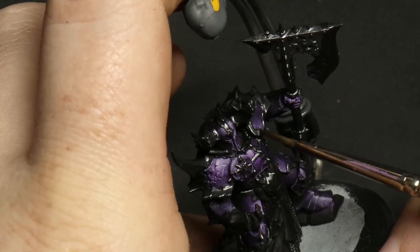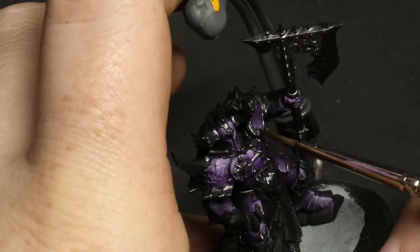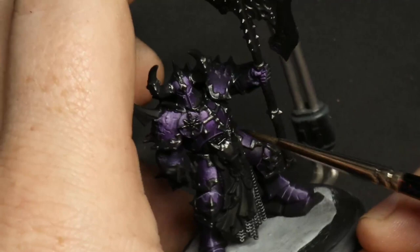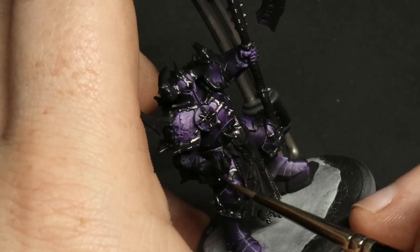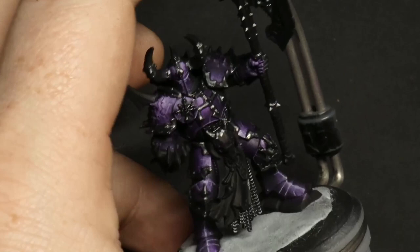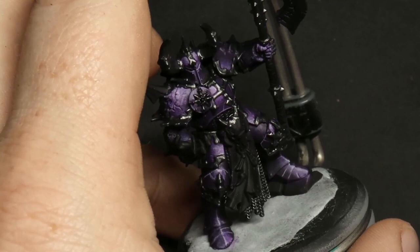Next up, Games Workshop Nuln Oil — this is a speed paint so we want a really cool result very quickly. The big priority is going over the silver trim areas and getting the Nuln Oil to seep into the recess between the trim and the purple, because this creates readability — a nice dark line between the purple and the silver. Readability first, especially with army painting.